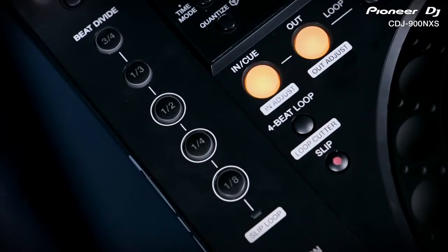The auto beat loop section from the CDJ900 has been completely overhauled to offer new creative looping effects. They're based on the same beat division buttons, but they're easier to use, more instantaneous and the results sound much better.